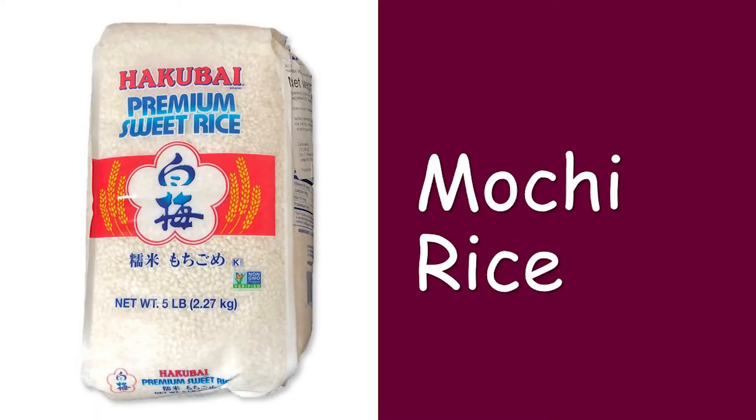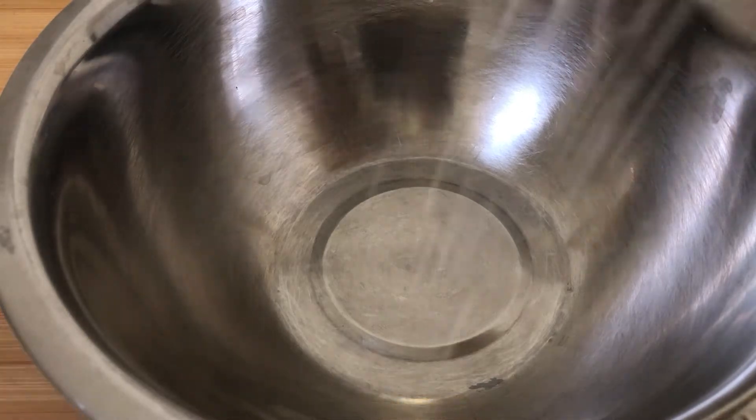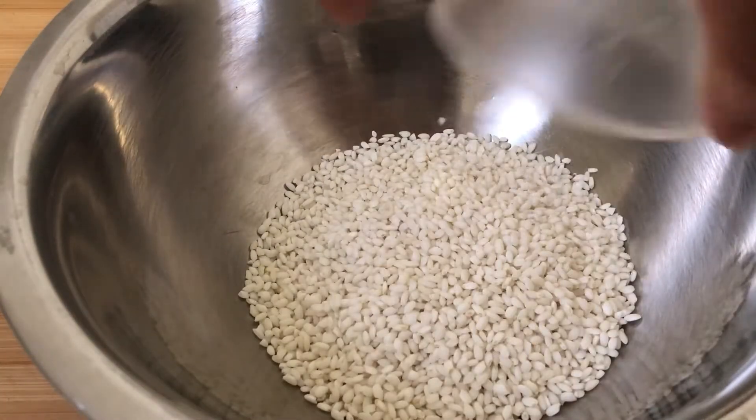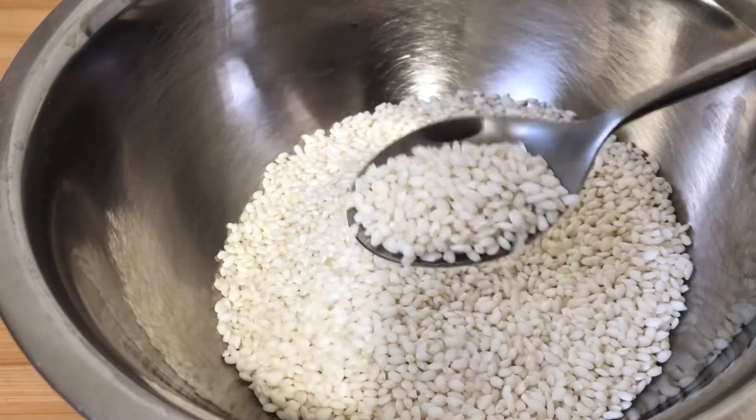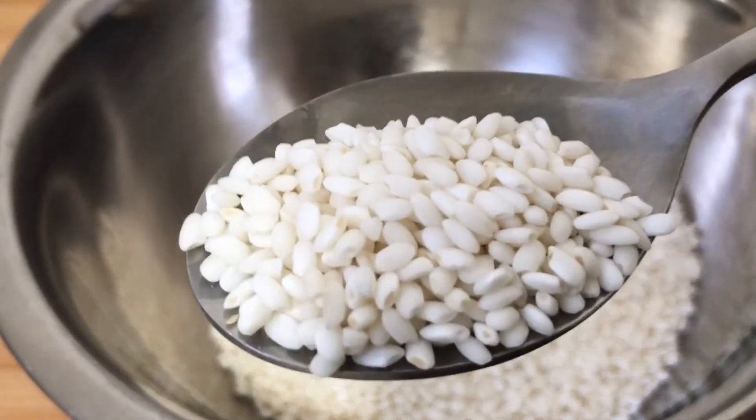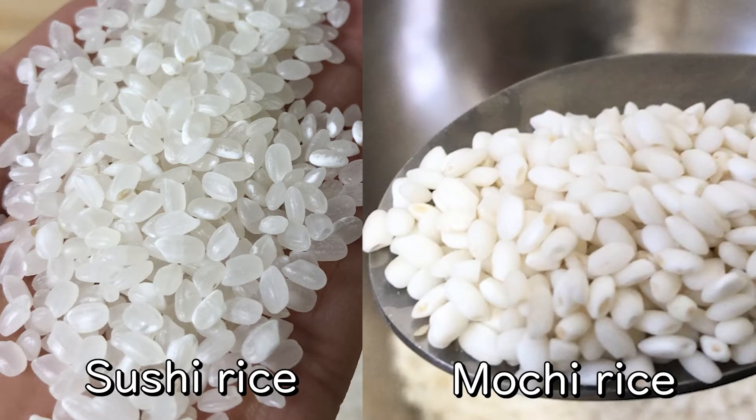Mochi rice is different from other Japanese rice, such as sushi rice. Before it's steamed, mochi rice looks whiter, whereas sushi rice looks more transparent. And once it's cooked, mochi rice gets even stickier than regular sushi rice.